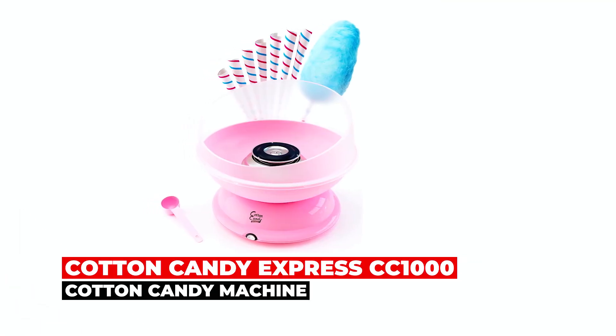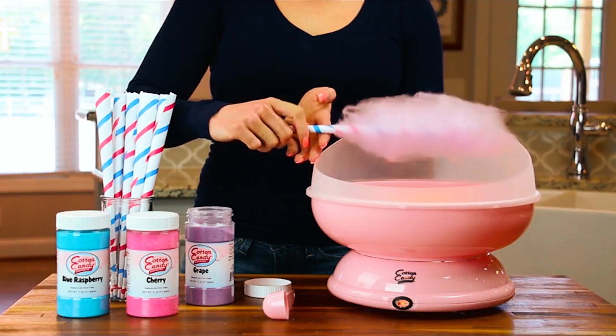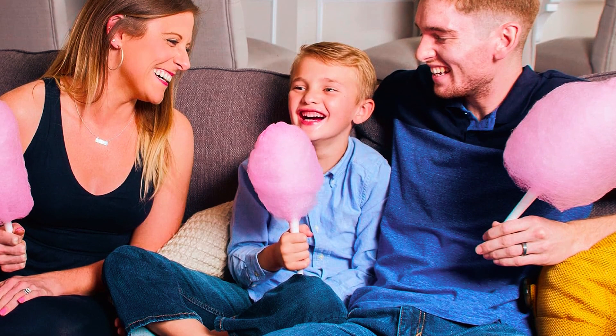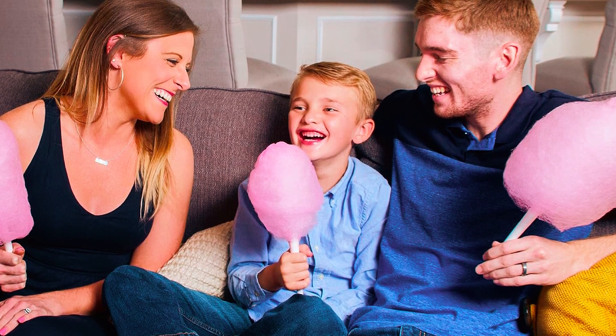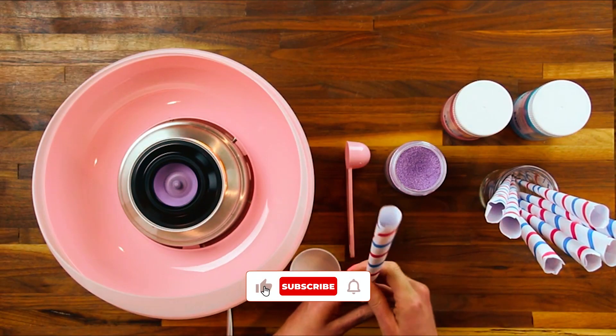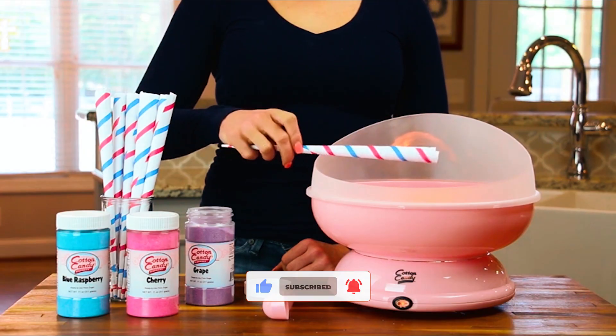The Cotton Candy Express CC 1000 Cotton Candy Machine. At number one, we have the Cotton Candy Express CC 1000, which brings the joy of carnival cotton candy right to your home, ensuring endless fun and sweetness for all. This easy-to-use and easy-to-clean machine is perfect for kids and adults alike, offering a nostalgic experience with a modern twist.